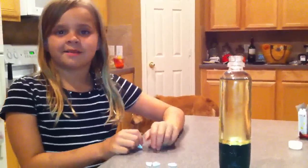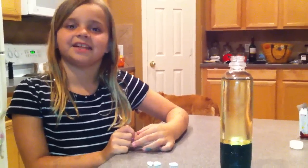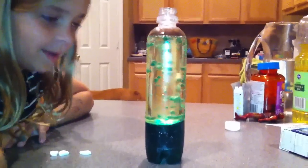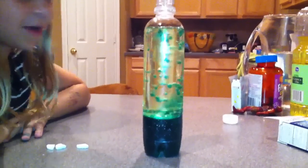I'm going to use these American tablets to make a lava lamp. That's what makes a lava lamp. Water bubbles pop up, and when the bubbles pop, they go back down.